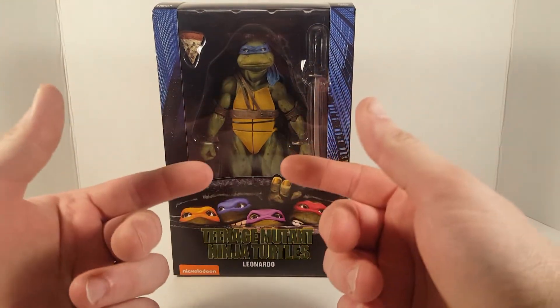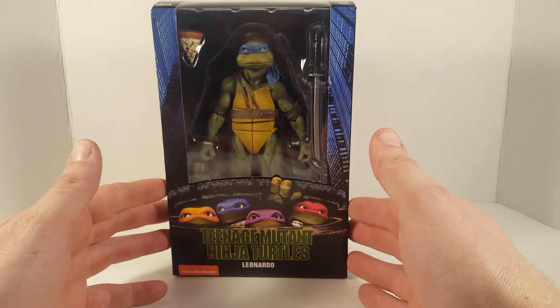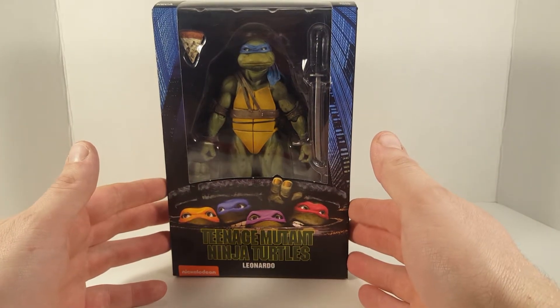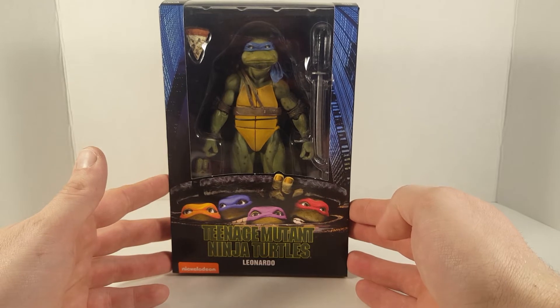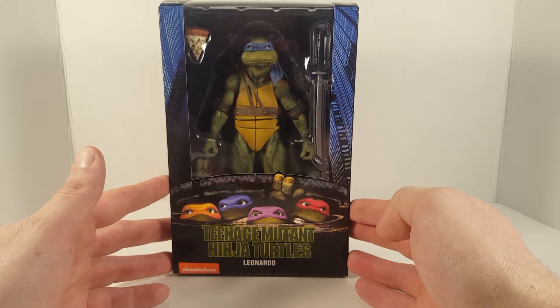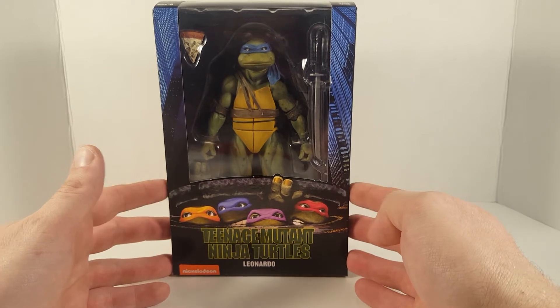Hello, everyone. Welcome back to another exciting episode of My Toy Box Reviews. Today we're going to look at NECA's Teenage Mutant Ninja Turtles Leonardo. This is a GameStop exclusive, as you can tell by the sticker. Anyways, let's take a look at the packaging before we crack this bad boy out.